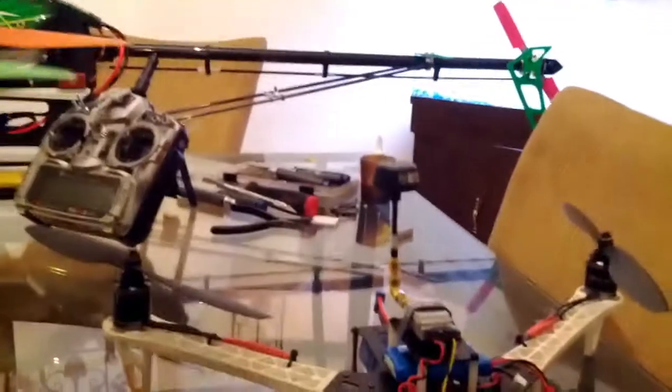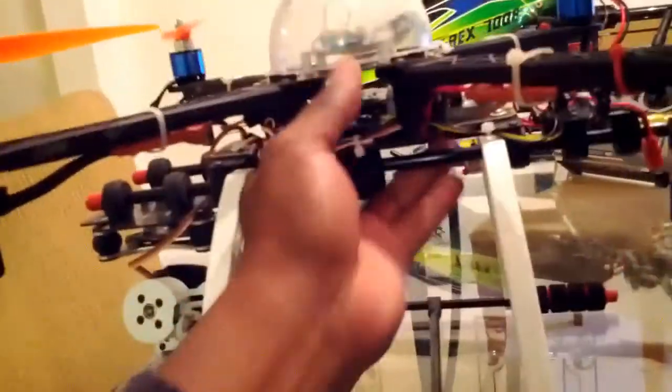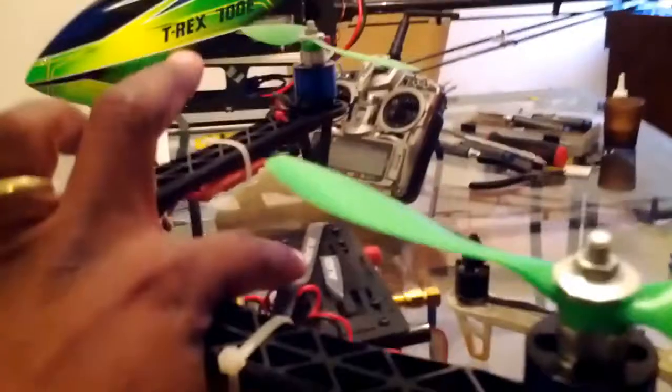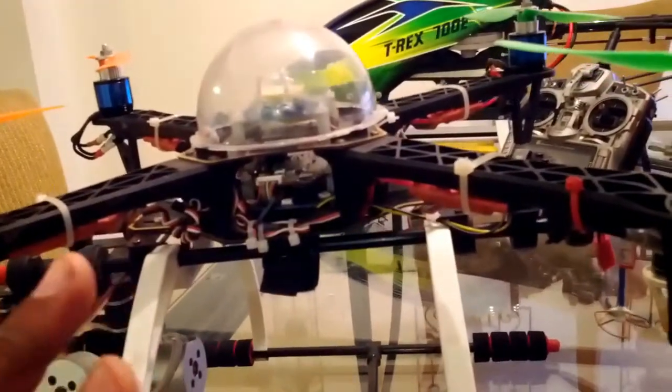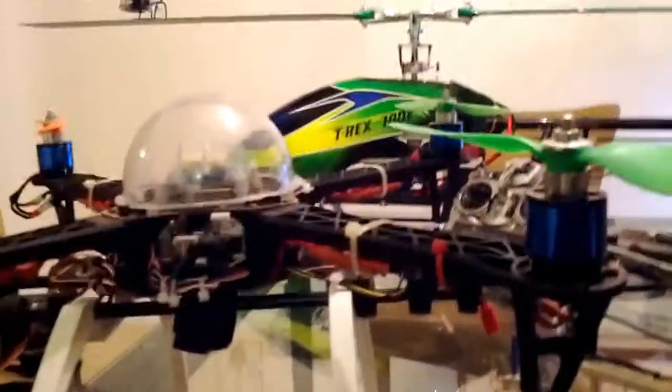Both quads have cloverleaf antennas — cloverleaves give you better range and better video quality. Both systems are 5.8GHz systems. There will also be a battery powering the FPV equipment and a separate battery powering the gimbal, so a total of three batteries on the DJI quad powering everything I need.